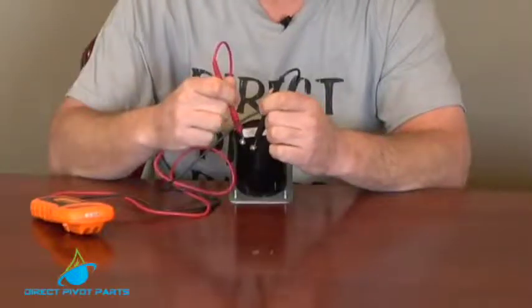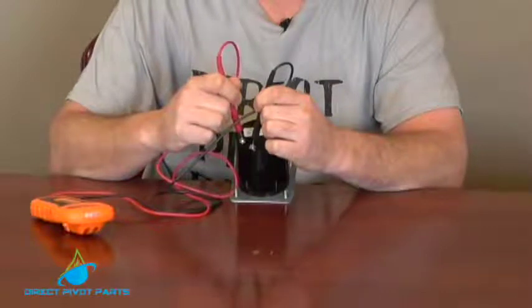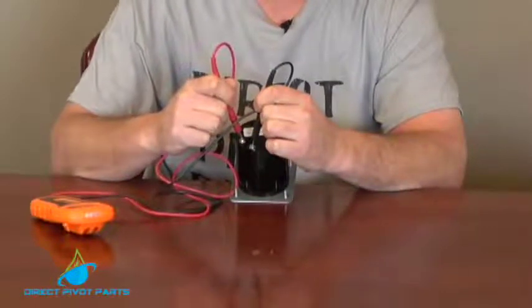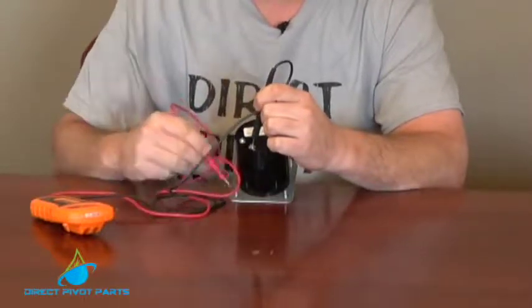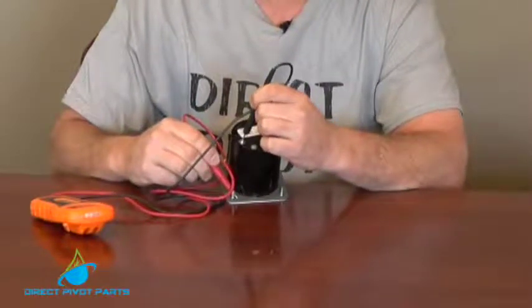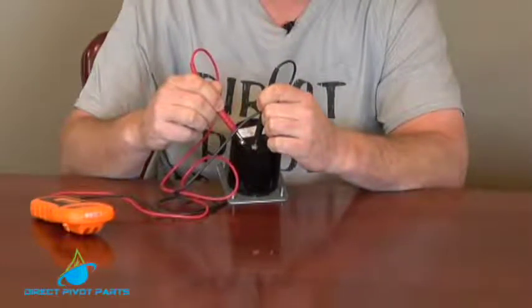We could ohm out our coil and it should read open. That's your E terminal. The E terminal should read open, and then you could go to ground, which would be anywhere in the panel. We'll use this bolt as an example and it should be open. If it beeps, it is bad, or if this coil beeps, it's bad with the wires undone from it.